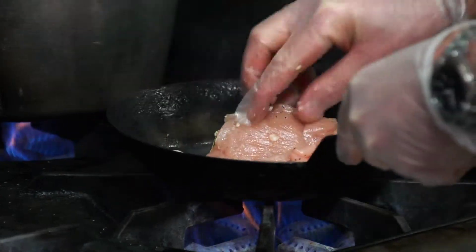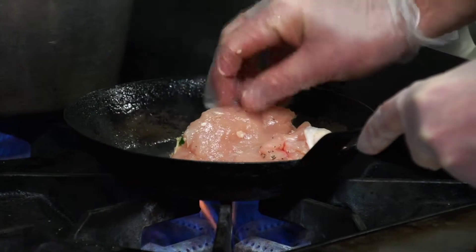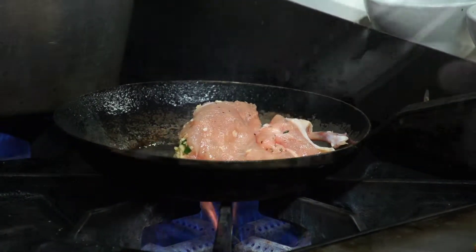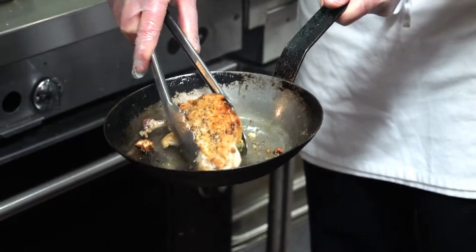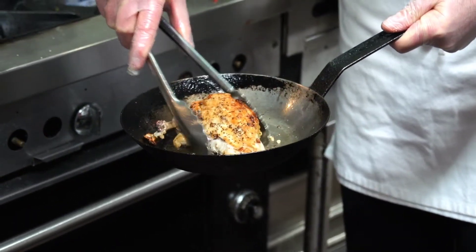So I'm going to get our chicken breast in here to sear till golden brown so it gets a nice caramelization. That just takes a few minutes, and then once it gets nice golden brown we'll flip it back over and put it in the oven until done.